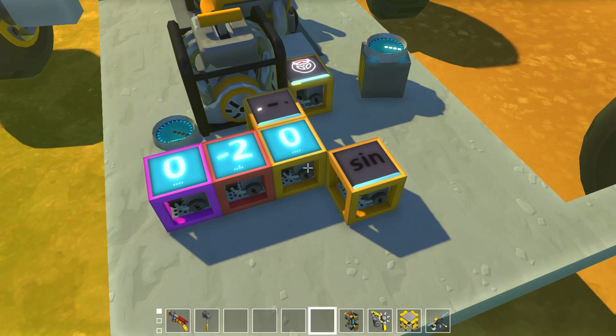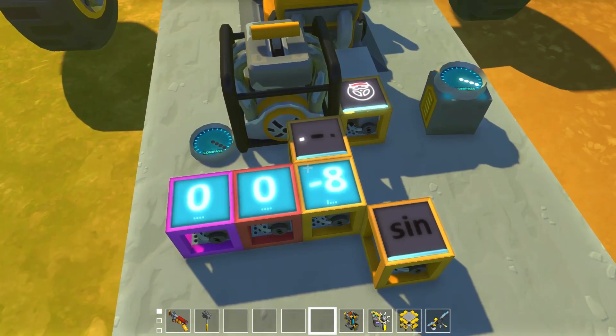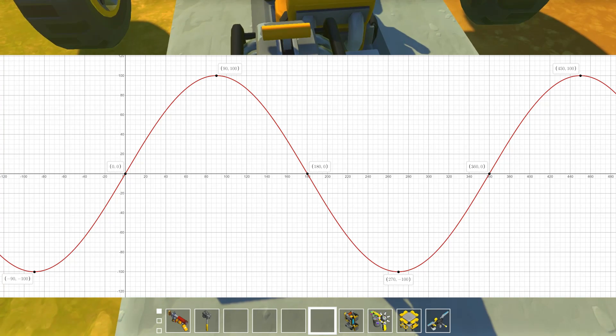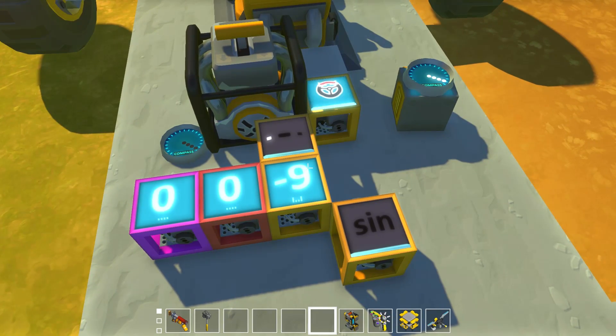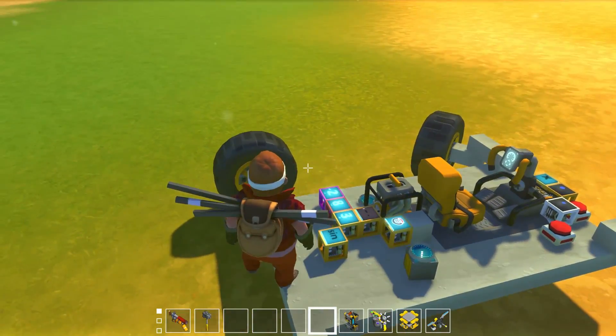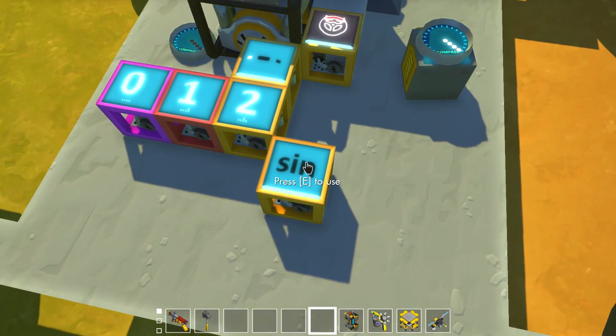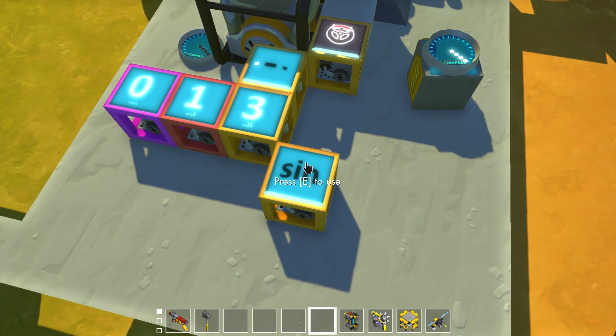The interesting thing about the sine function — using it in degree mode — is that every 90 degrees is a different value. The sine of 0 degrees is zero, the sine of 90 degrees is one, then the wave goes back down to zero at 180, negative one at 270, and back to zero at 360 — a repeating wave pattern. The sine function is going to output a value between negative one and one. I'm a visual learner myself, so that's how I understand it.